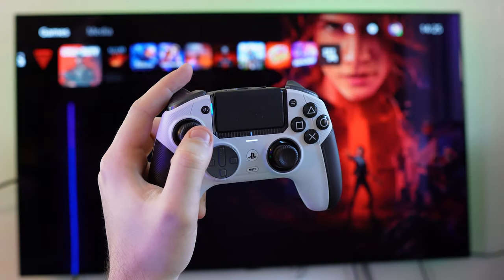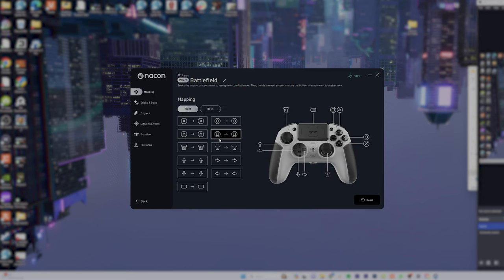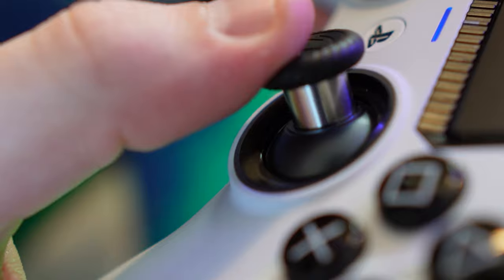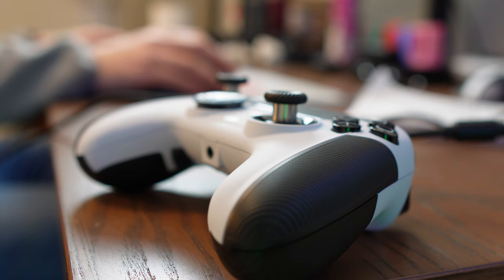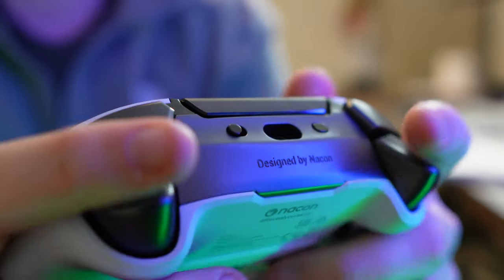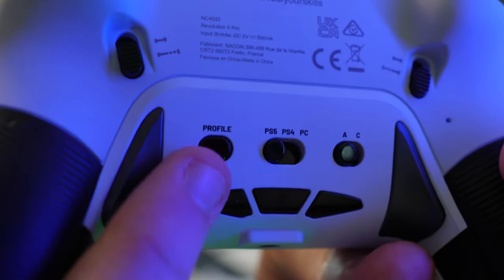The Nacon Revolution 5 Pro, as of recording, requires an additional step — you'll need to download and access the controller's app via PC desktop to customise any of its four assignable profiles. There is a mobile app that will make things easier but it isn't scheduled to launch until 2024. The wealth of customisable options is greater than those available through the DualSense Edge, and you'll really notice the precision of those hall effect thumbsticks. With more things to tweak, I found it a little more frustrating having to go back and forth between playing on console and mixing things up on PC. Switching profiles on the 5 Pro is simple though — it's just the tap of the profile button on the back of the controller.